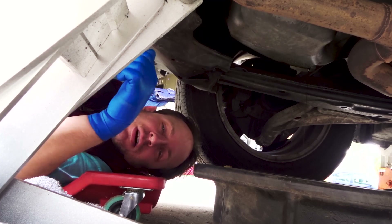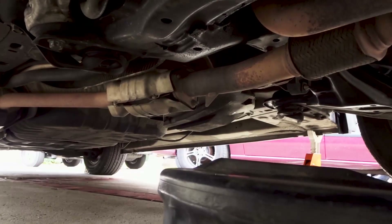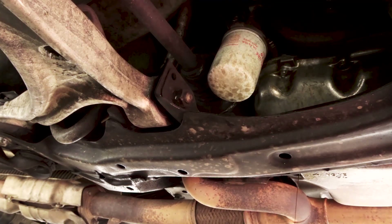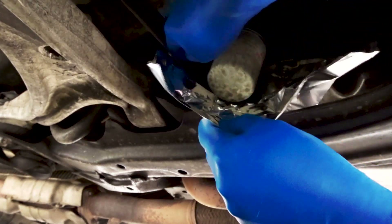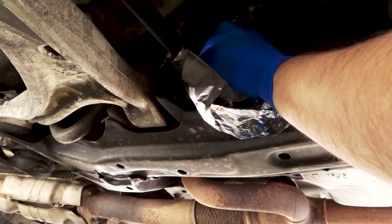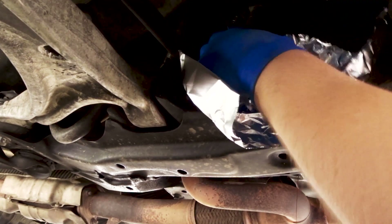Now I need to get off the filter. You can lay aluminum foil so that it guides the oil and it doesn't get all over the frame. When you pull this off, it's all gonna drain where you want it to go. Some cars you need to get a tool because it's on too tight.